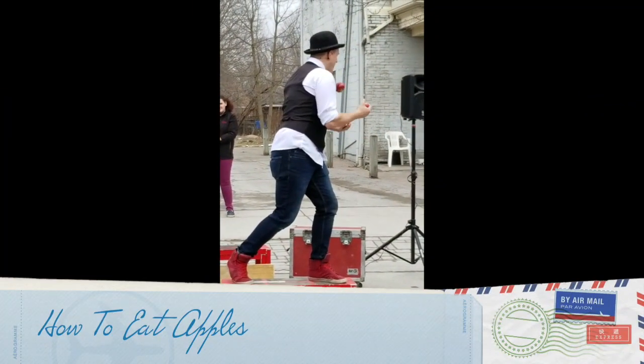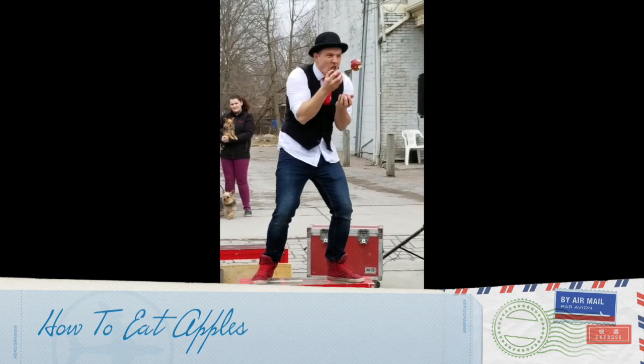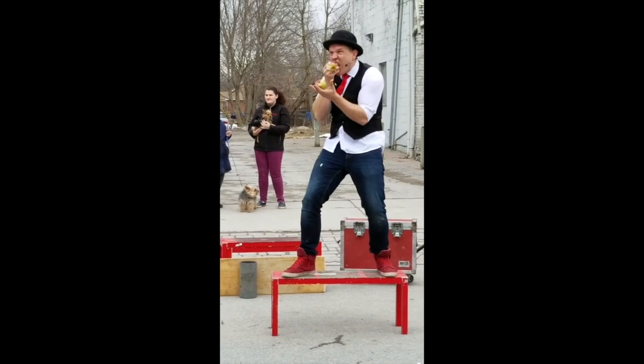It's this one. The next time an apple comes around with my right hand. All right.